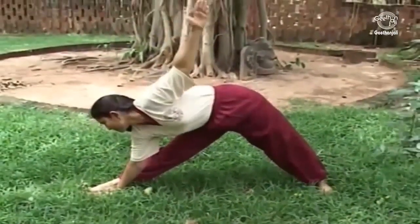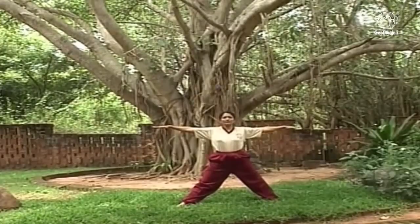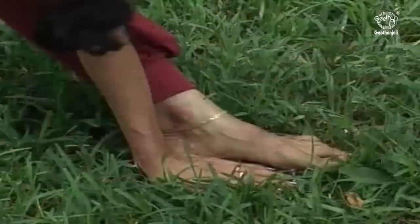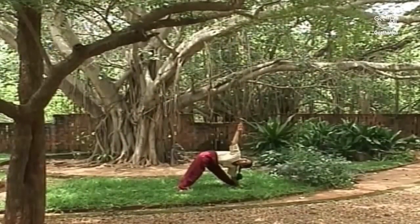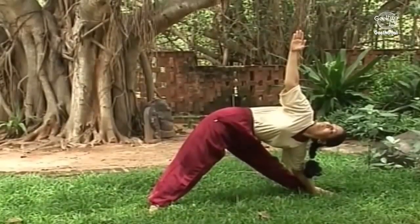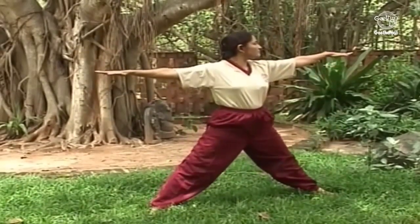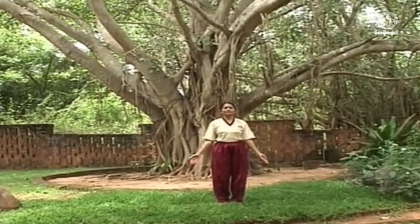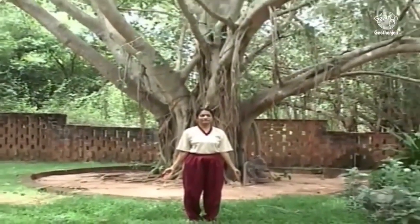Release and come back up to the open arm position. Then do the opposite side by placing your left hand down in front of the left foot. Take a deep breath. Hold the position for 30 seconds while performing deep breathing. When ready, slowly come back up to samastitiyasana and relax with a few rounds of deep breathing.